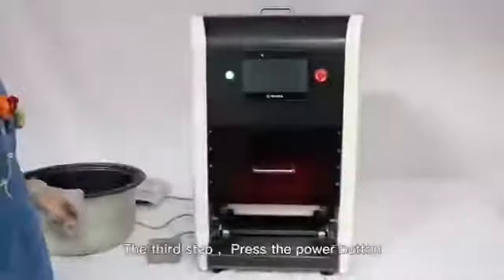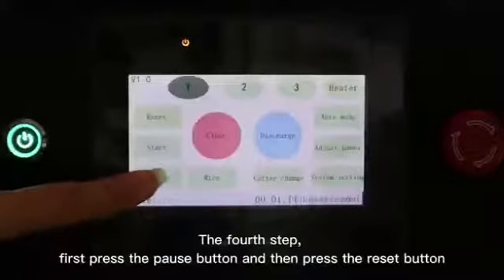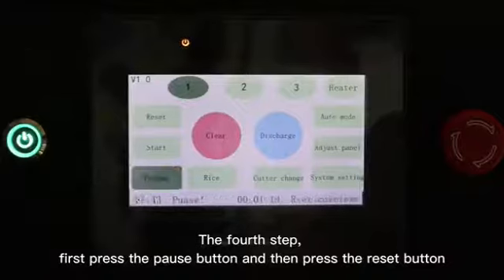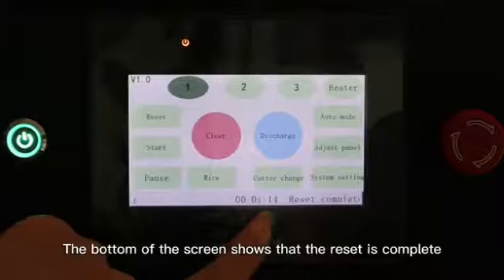The third step: press the power button. The fourth step: first press the pause button and then press the reset button. The bottom of the screen shows that the reset is complete.